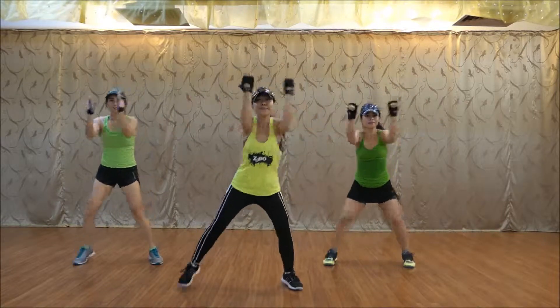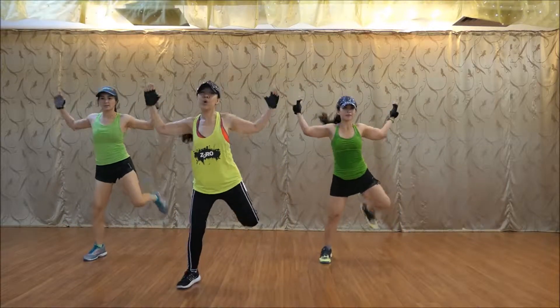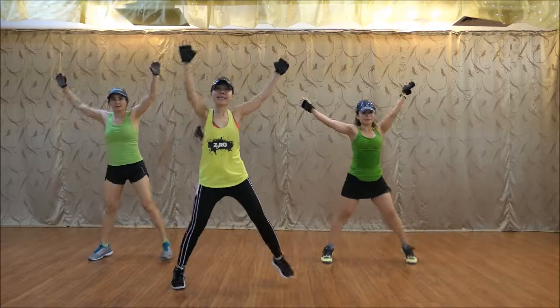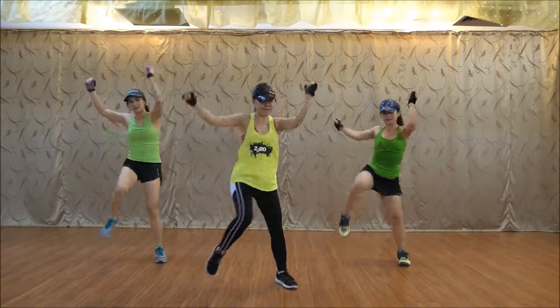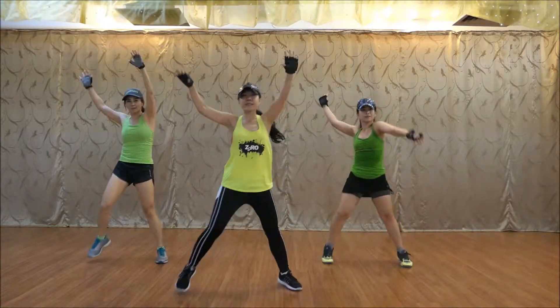Two. One. Five. Two. One. Three. Up. Up. Two, five. Six. Seven. One, two, and go.